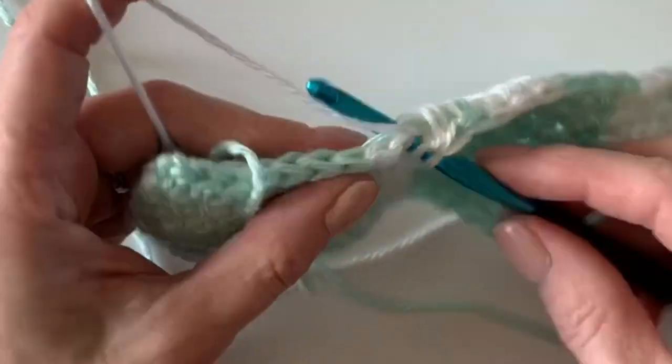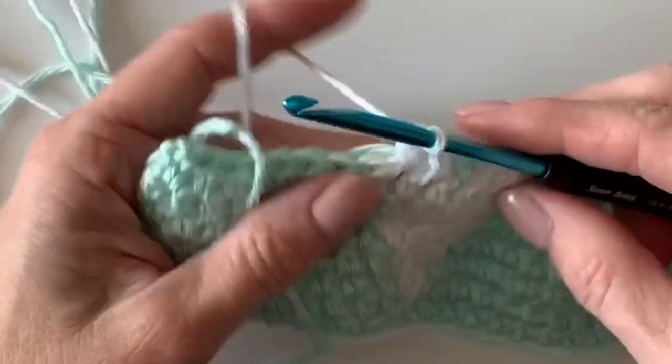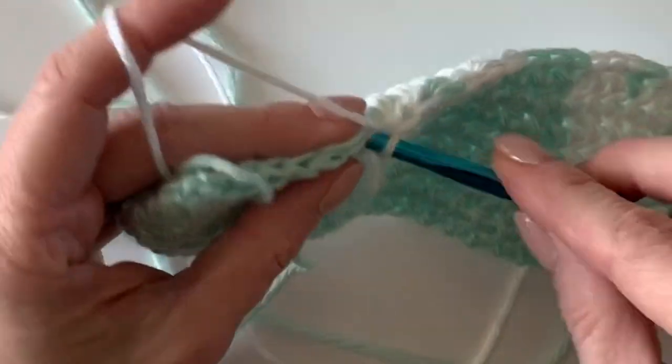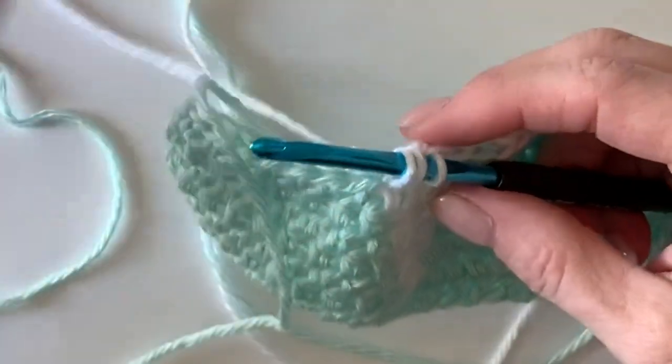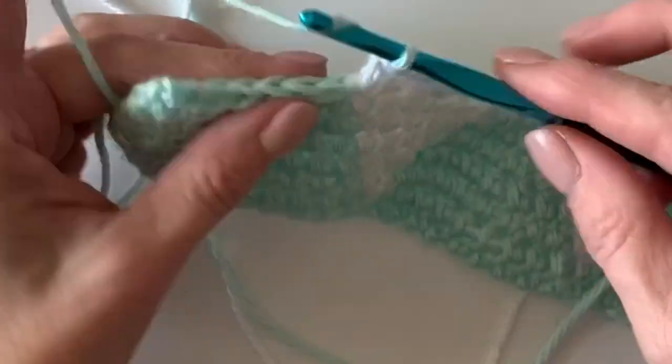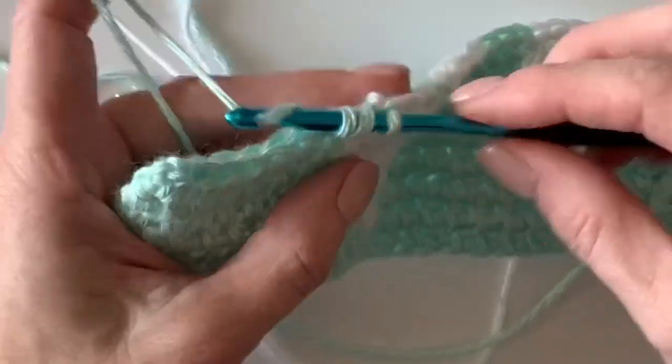We have one more row of white to do, and then we're done making the little hearts. After that you get to do four rows of all green — so take a little break from all your heart-making!